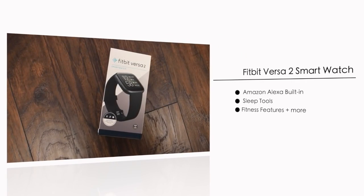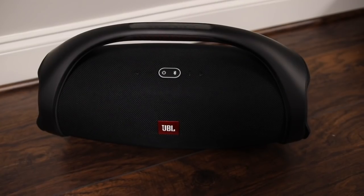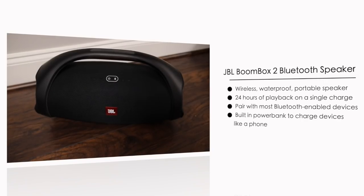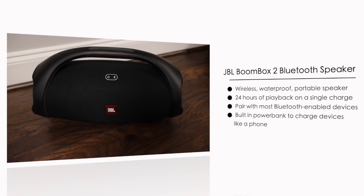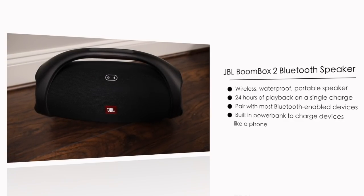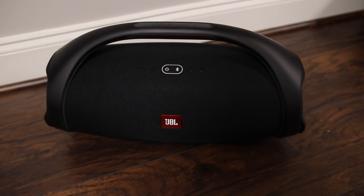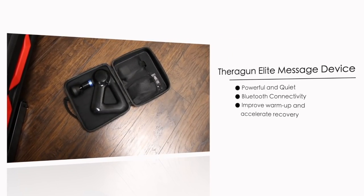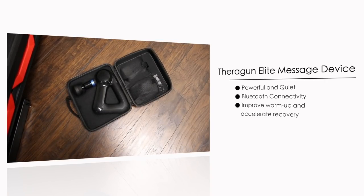The Fitbit Versa 2 smartwatch is really great to have when working out — it keeps up with your heart rate, calories, and so much more. There's no such thing as a good workout without good music, so I also got the JBL Boombox 2, a portable speaker that gets really loud to help keep me motivated during long workout sessions. I'm also really excited about the Theragun Elite massage device, which can help reduce your recovery time after a demanding workout.